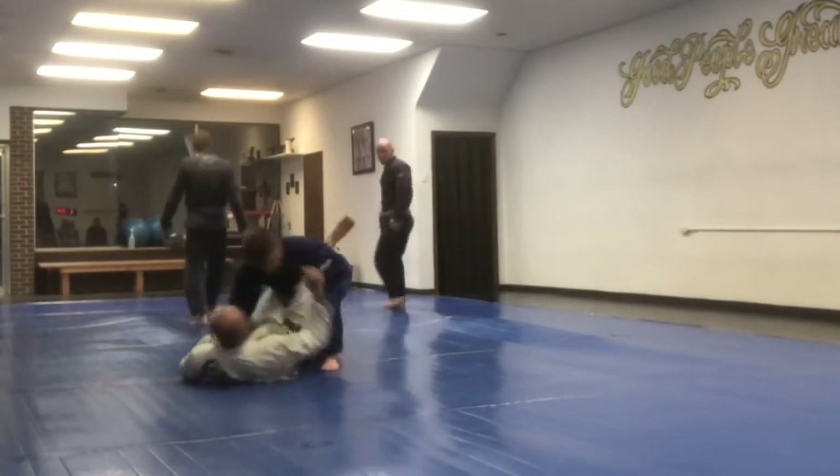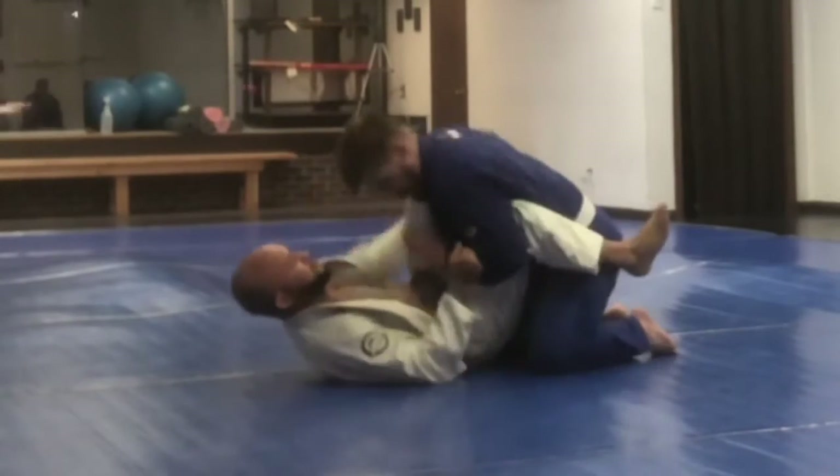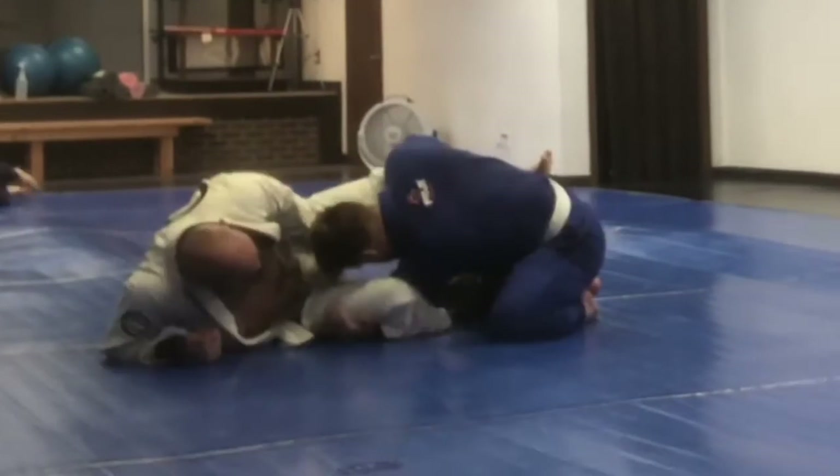Here I'm with the other brown belt. I try to do a quick single leg takedown but I just wind up getting pulled into his guard, which is kind of what you would expect from a brown belt.